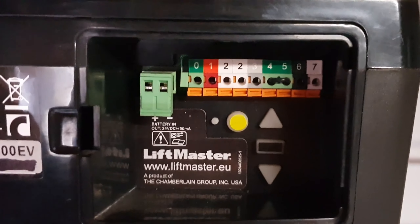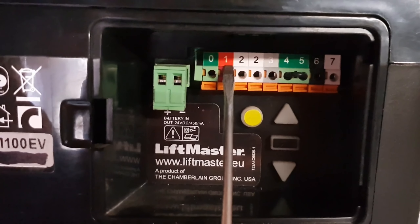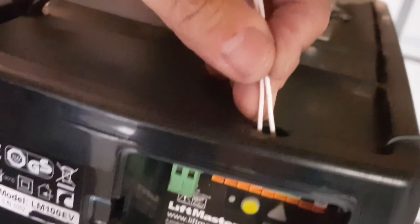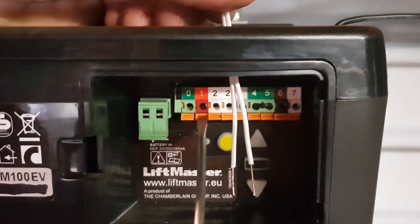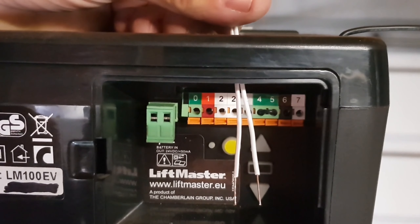The wired push buttons connect to the terminals red and white. Red is one, white is two. The cable from the push button can be fed in from the top through the little hole. With the latch you push behind, and the cable will go easily inside.